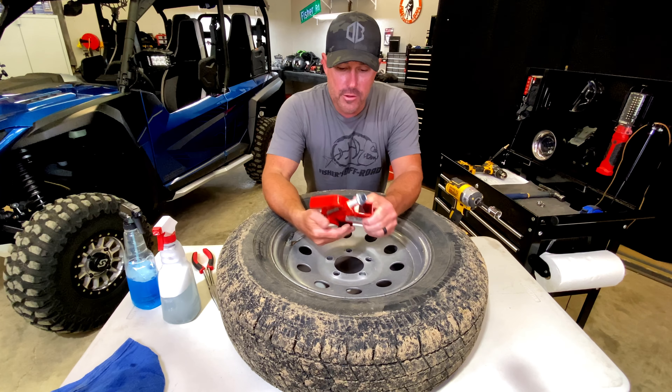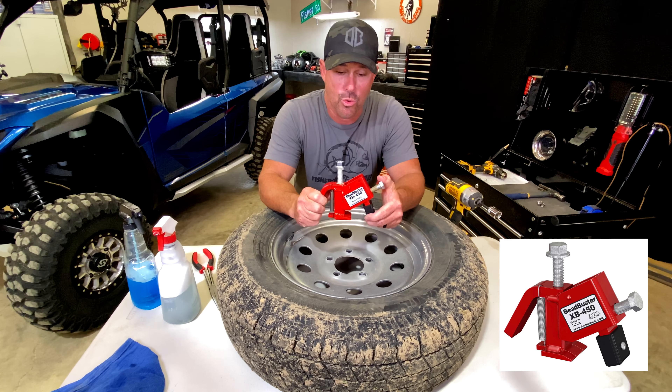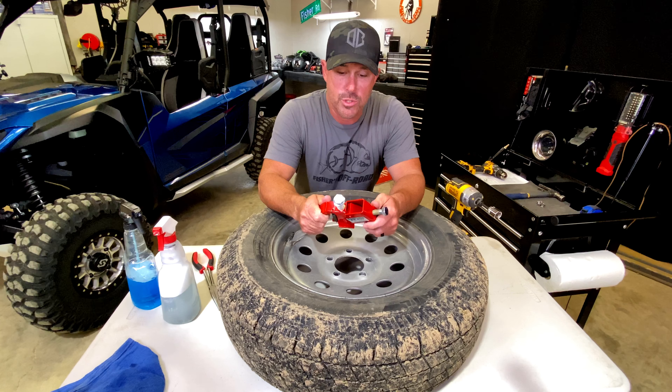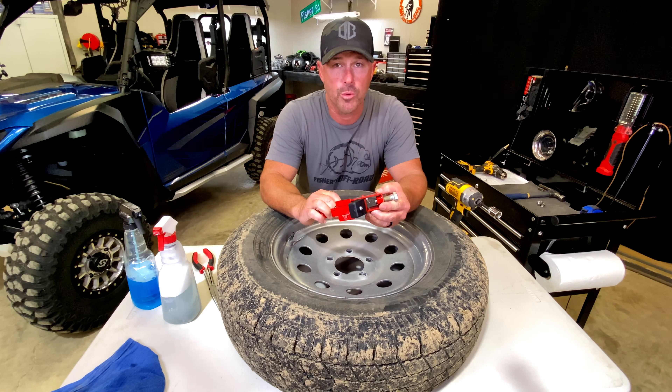We couldn't find a hole anywhere on the tire, and it turned out it was the valve stem. The valve stem has a slit right here, so it's a bad valve stem. Now what do you do? Besides taking it to the tire shop, how do you fix it by yourself?